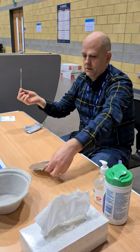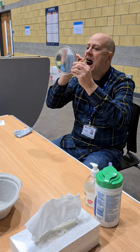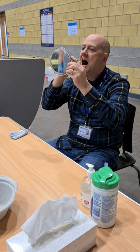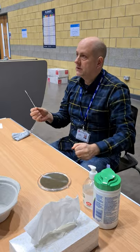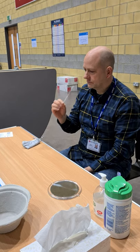Then I'll talk you through the nasal swab. Thank you. Now it's going up one nostril, as far as it will go, swirling it round five times for about ten seconds.